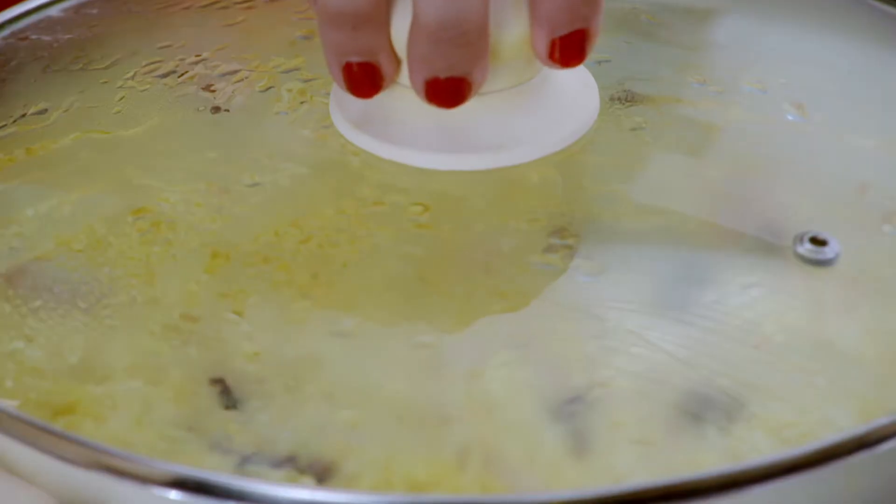Sometimes you can even put vegetables in it and that becomes like a vegetable khichdi, or you can eat it on its own. There are many varieties of whatever you want to put — you can put tomatoes in it, you can put beans in it. Anyway, I think it's going to be almost ready, so let's have a look.